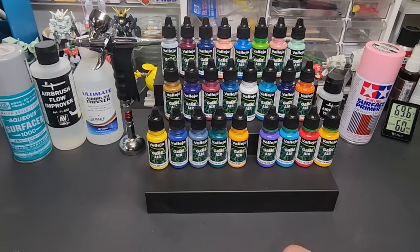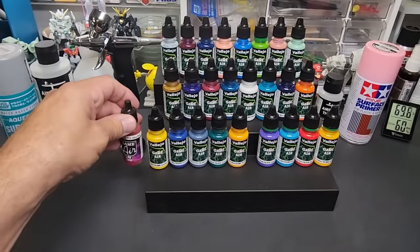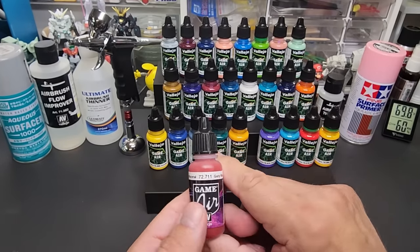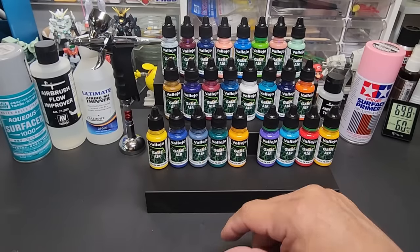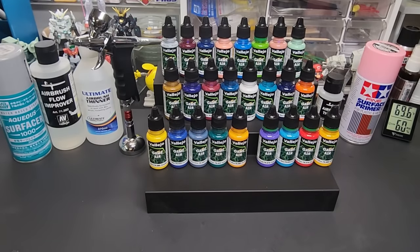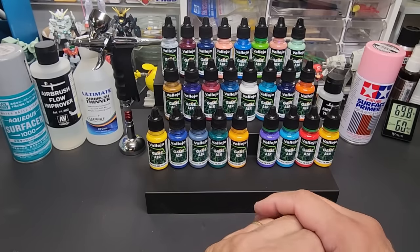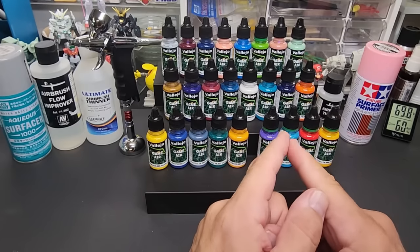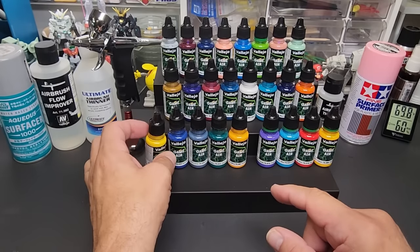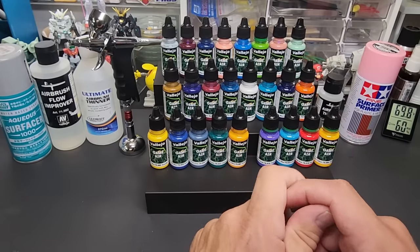We're going to test that today. Let's go over the differences from the old Game Air and the new Game Air. They changed the label on purpose because it's a new formula. They're going to keep some of the old colors before fading them out into the new one - that's your way of knowing if you got the new formula. The new formula has increased ultra fine pigment loading, improved opacity, exceptional adhesion to primed surfaces, and you can spray directly from the bottle.